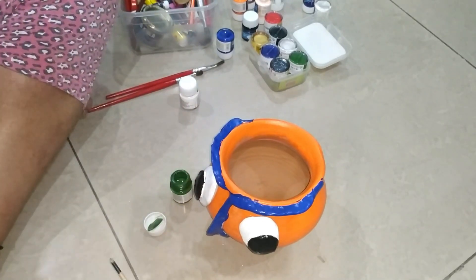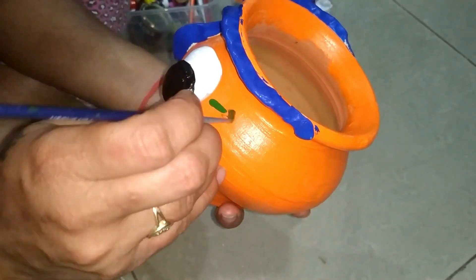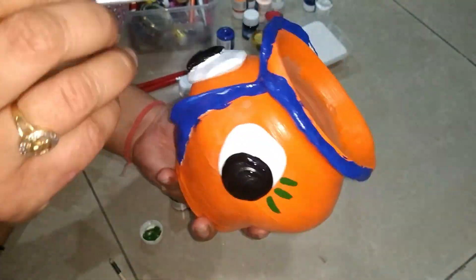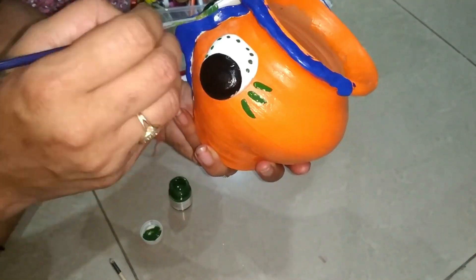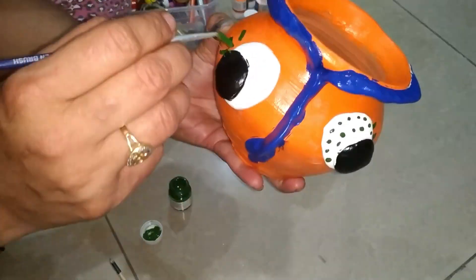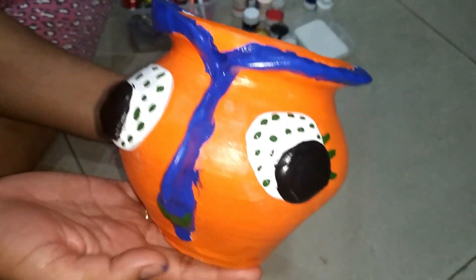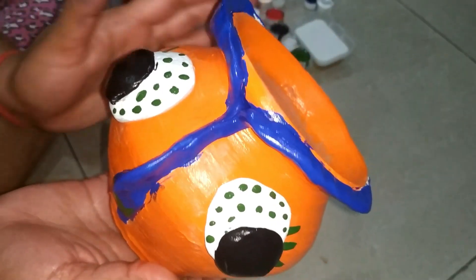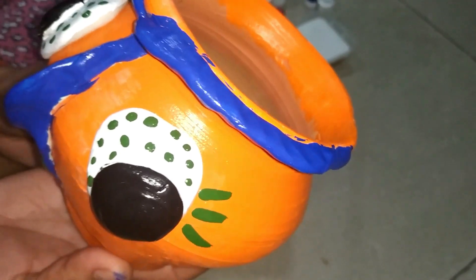Now let's see, my friends — it's been made and it looks beautiful. I will show you how it will look on the plant. Thanks for watching. Bye bye.